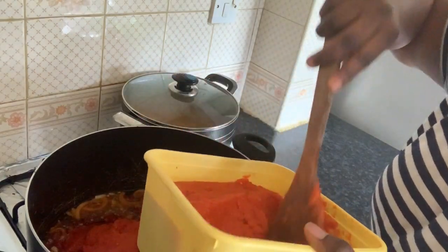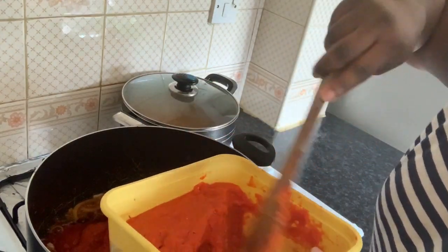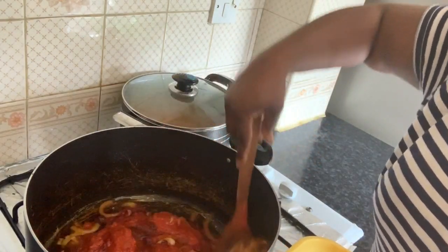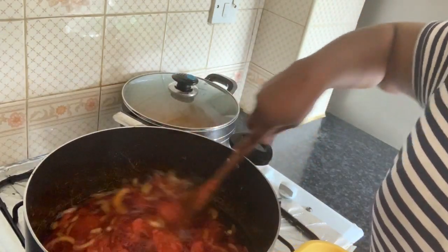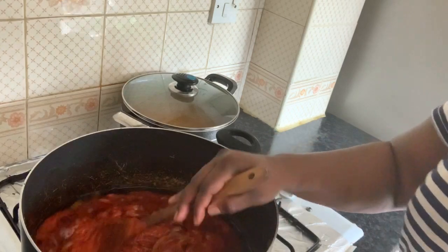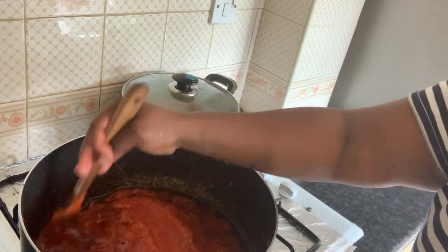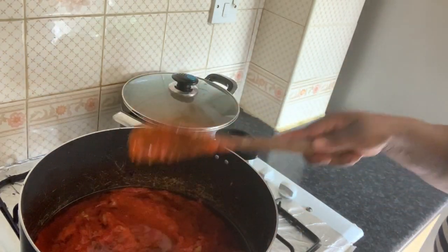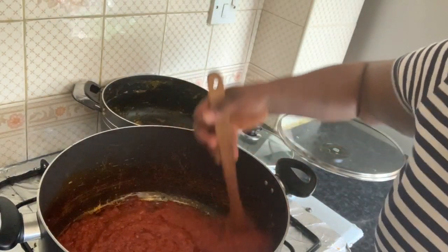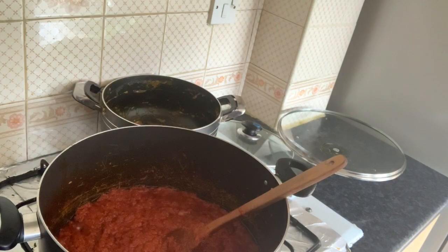I'm going to fry the tomato paste for about five minutes. Now I'm going to put in the blended pepper that I made. I'll make a video on how I prepare it. I'm going to leave it now to fry for about 30 minutes. This is after 15 minutes.